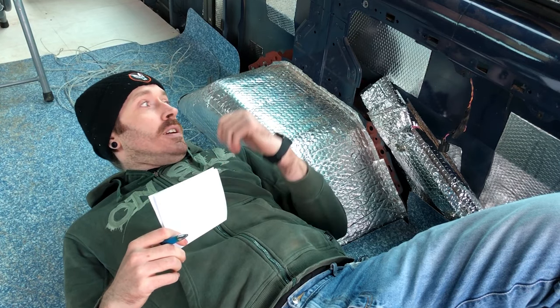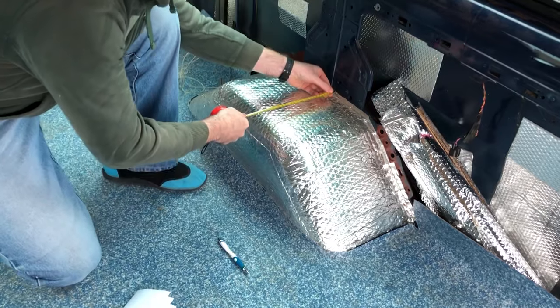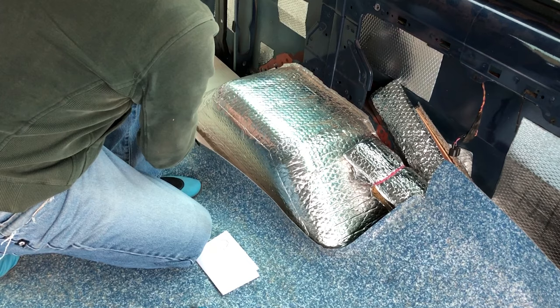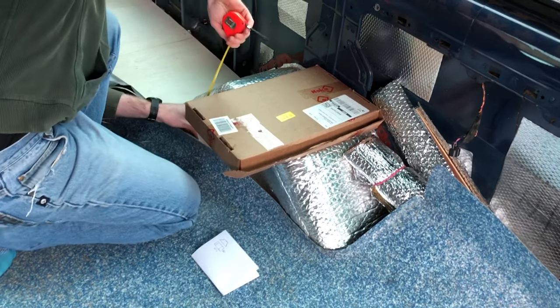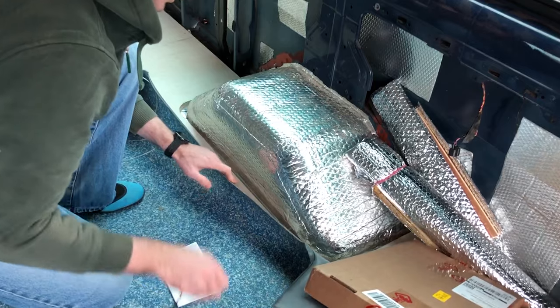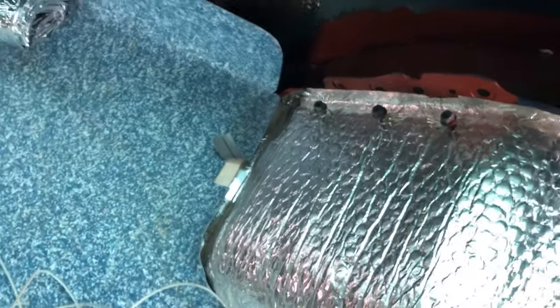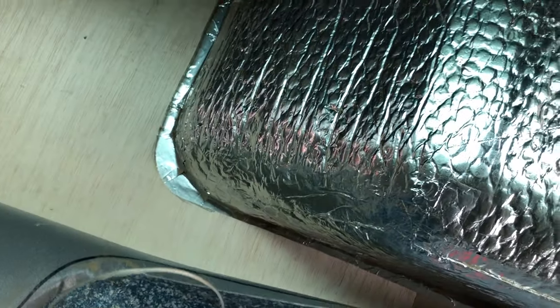The start is pretty simple. All I'm going to do is take some measurements and then make a little design. You might notice that I took two sets of measurements, and that's because I want to measure the actual size of the wheel arch. I also needed to make sure I was measuring to where the actual wood goes, so that when I go to screw it in, I'm not missing and just going into the foam board.